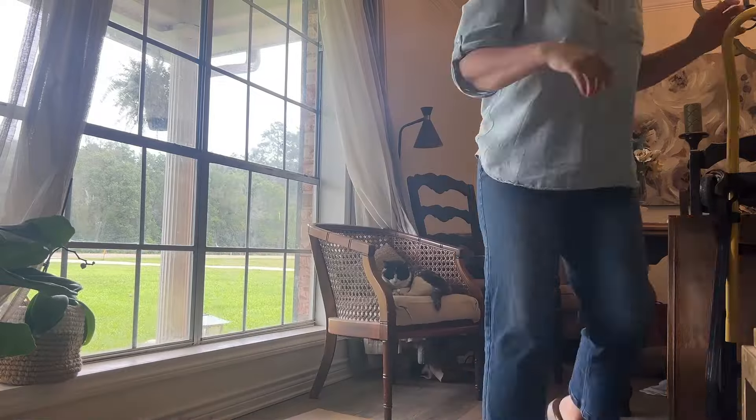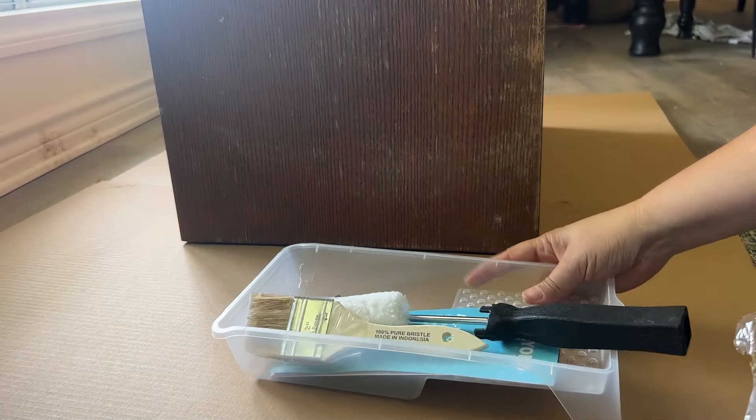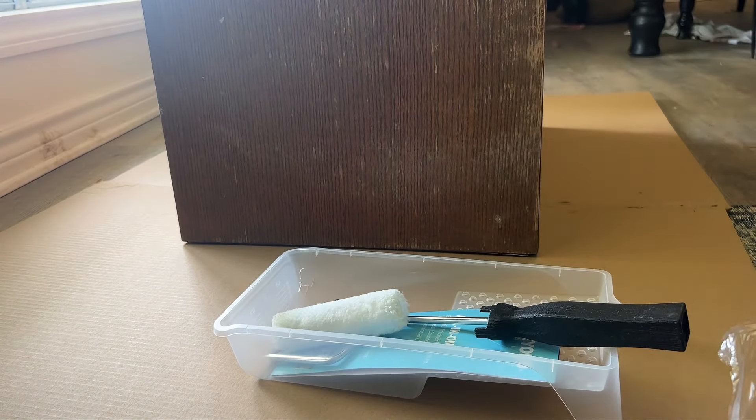The rain started coming back so we decided to move inside. My daughter is not a fan of painting, so she ditched me on this section.